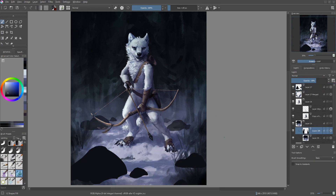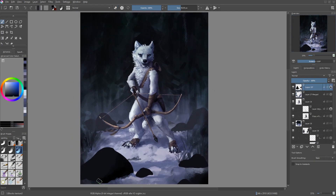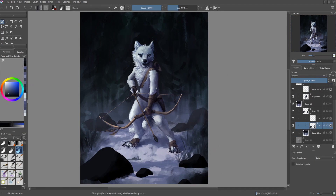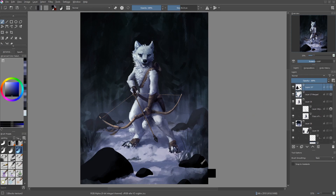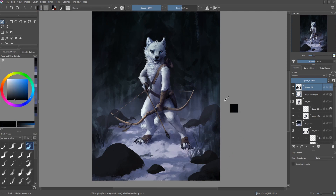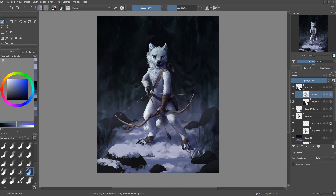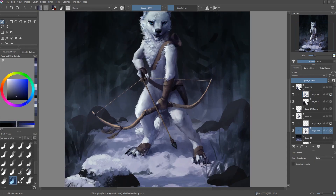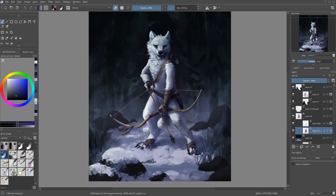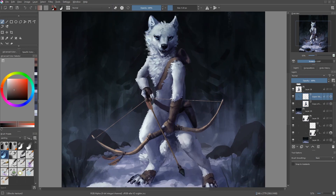Now I move back to the background because the foreground especially was missing something. I obviously had those bushes but they didn't quite feel like enough. And since it's a winter scene, there wouldn't be that much greenery in the front, and there should also be kind of a reason why this is a clearing. So I added rocks — and I also cropped the image. I added rocks to the foreground to just add a bit more something interesting, and I obviously added snow on top of them because they're rocks on the ground surrounded by snow, so they should also be covered in snow. That all just added a bit more interest to the whole scene.